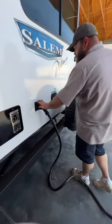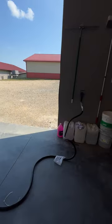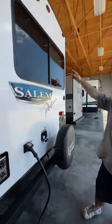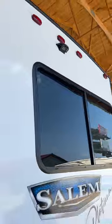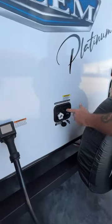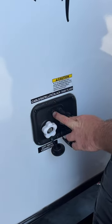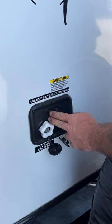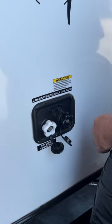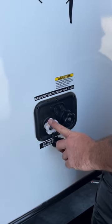Next we've got our 50-amp power cord — it does come with the coach. It is also pre-wired for an aftermarket backup camera. Right here is your water station area — you've got your cable and satellite hookups. If you're using campground cable, you do have to turn off the TV antenna booster, which I'll show you inside. Satellite just hooks up to the dome.